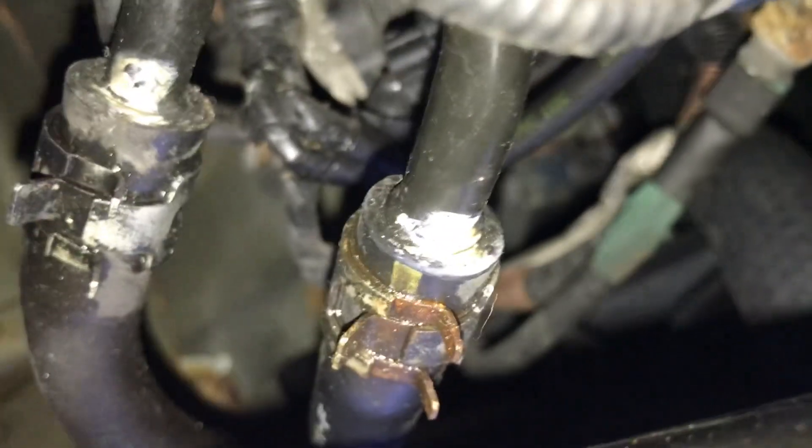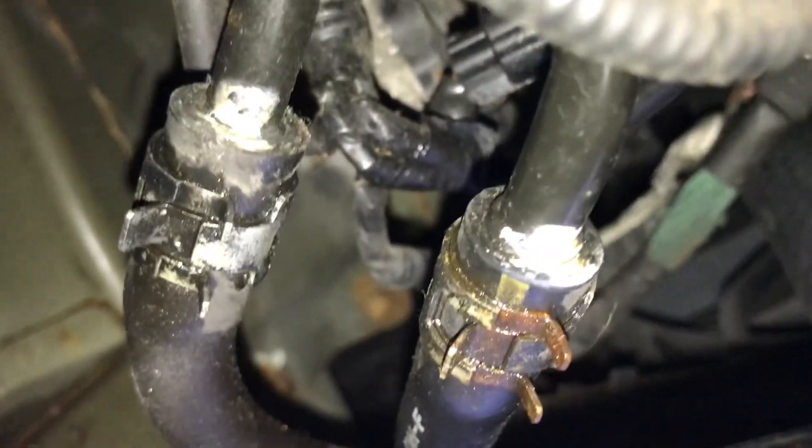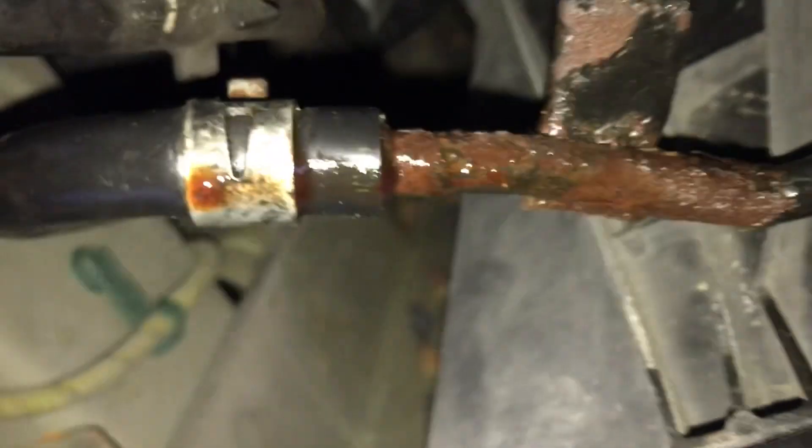Down here doesn't look like where I initially thought I had my issues. Doesn't look like I have anything going on there, but this is clearly where all my trouble is, and I'm hoping that just replacing a hose would do it.